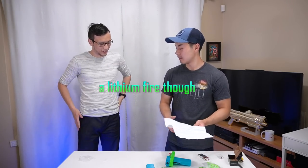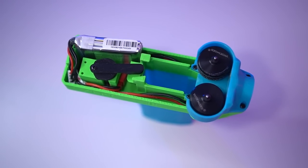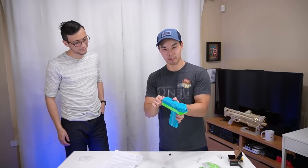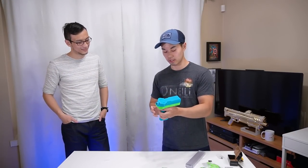Let's not start a lithium fire though. Hook up the battery, and yeah, that's about it for setup. So simple a sloth might be able to figure it out. Alright, let's try it out - I'm going to just rev it and see if it- Ahh!